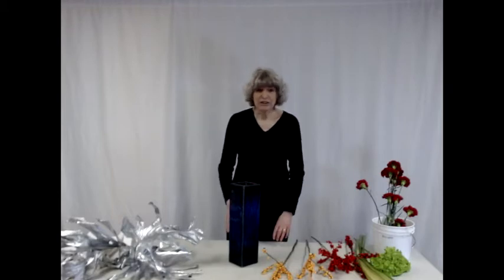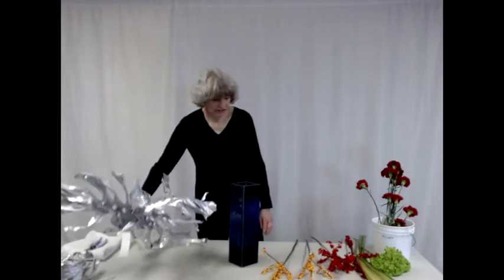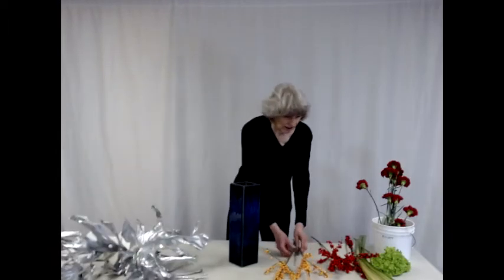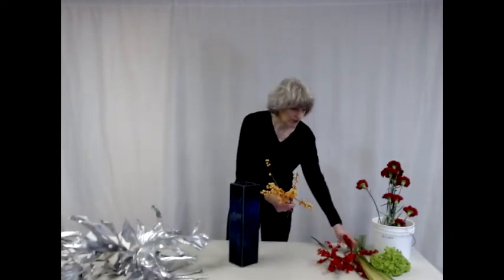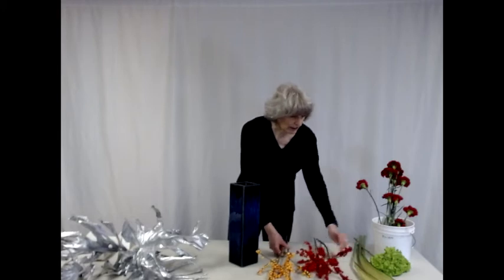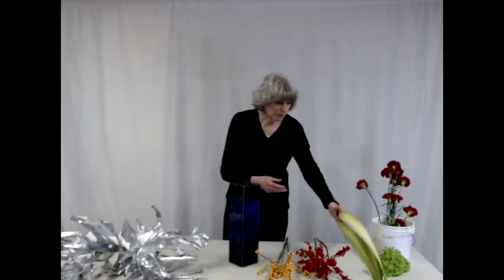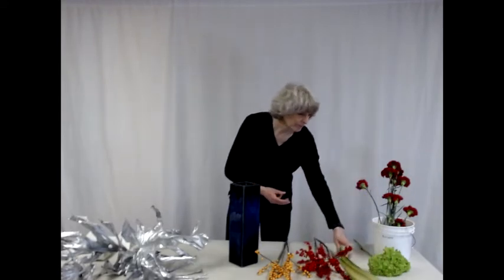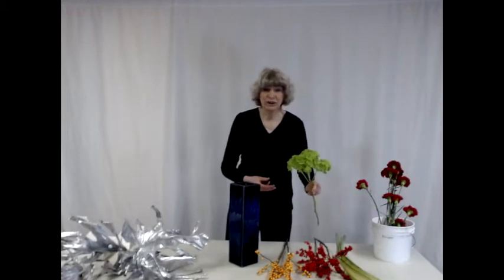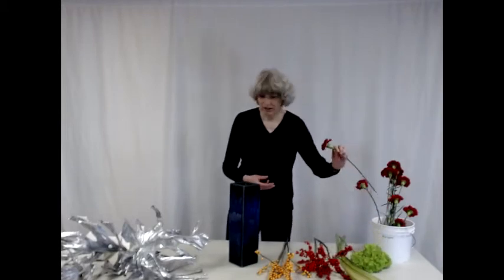The materials I'm going to be using include dried monstera leaves, red and yellow varieties of winterberry or Ilex verticella, New Zealand flax yellow wave, sphorium, green hydrangea, and red carnations.